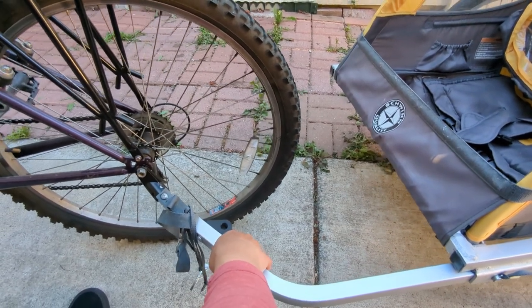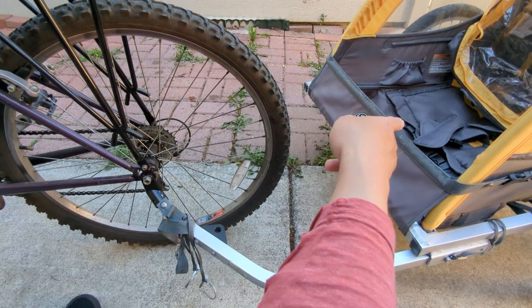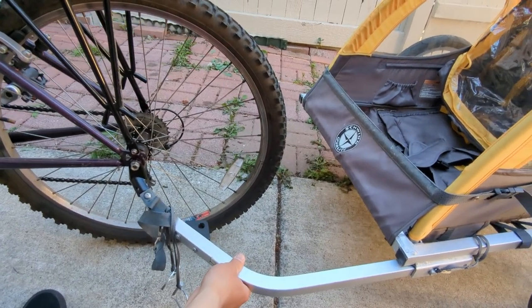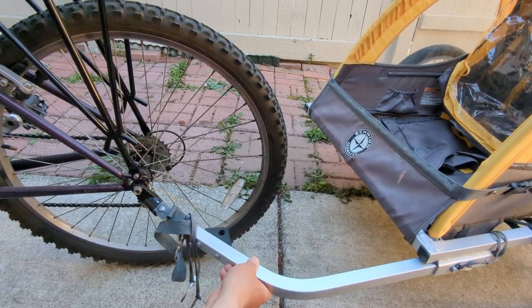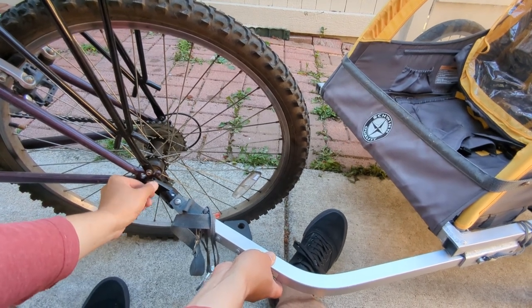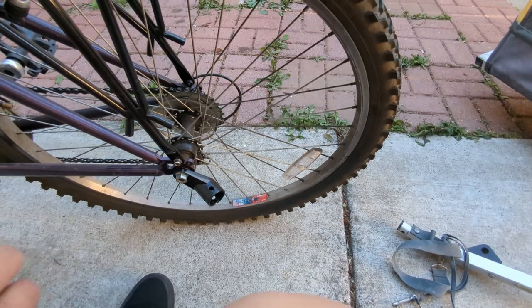I think naturally it goes like that. Once the kids sit on the trailer it's going to sink for sure, so this angle seems quite natural. It's going to be a trial and error process. I like this angle — I'll tighten it a little bit so it kind of stays here.